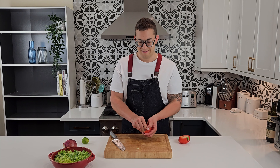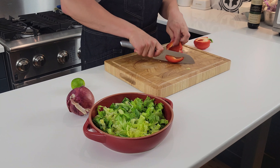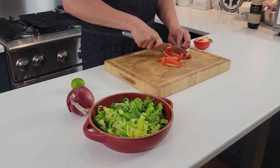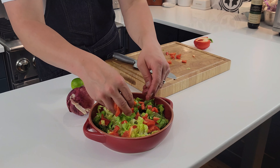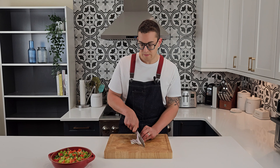We'll put about half of a red pepper and roughly chop it into small cubes, then place that on top of our salad. Then thinly slice about a quarter of our red onion.